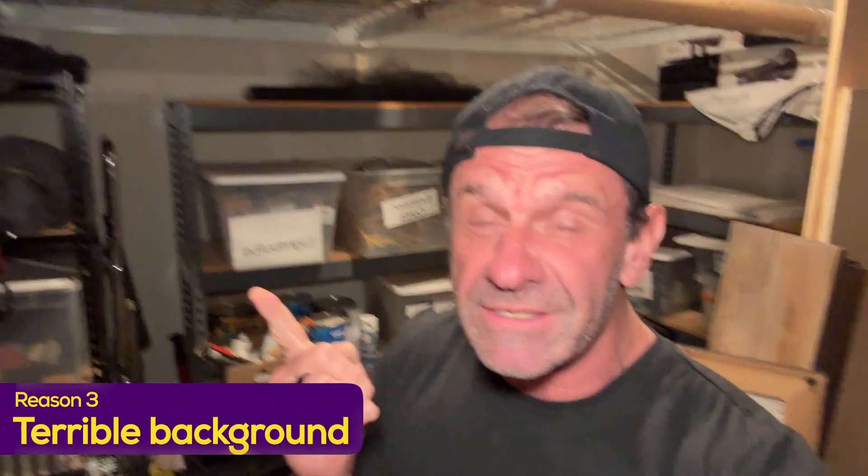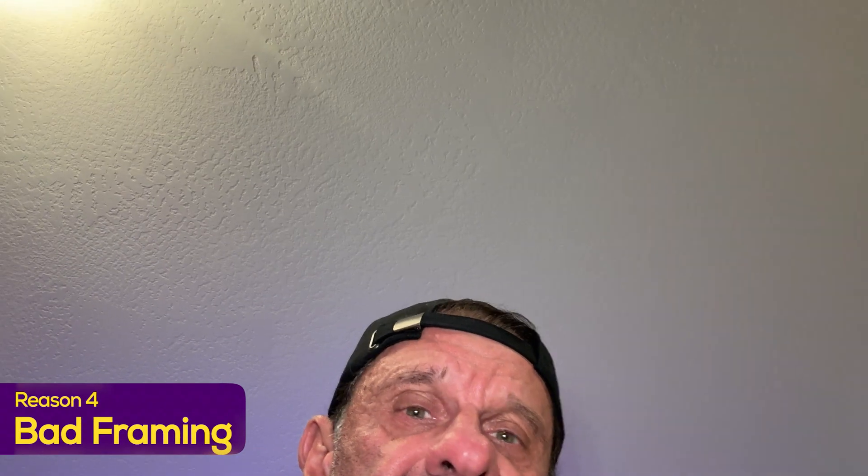The third reason your videos make me want to puke is your background looks terrible. Nobody wants to see that. Clean up the background, go somewhere where it looks better, pick up your papers. Number four, your framing sucks. If you're down here at the bottom of the screen, it looks like a big old mistake. Or if the camera is looking up your nose, nobody wants to see that.